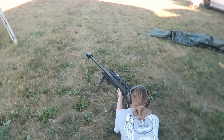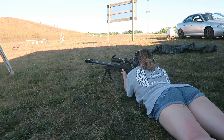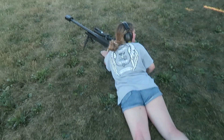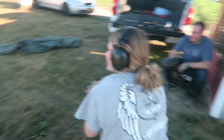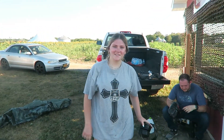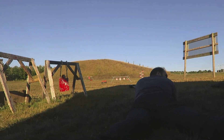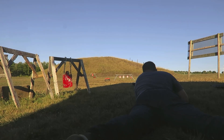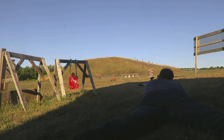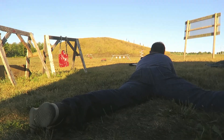.50 cal versus engine block. Shoot whenever you're ready. What do you think? Do you like it? Did it hurt as bad as you thought? No. Yeah, see? It's not bad. There's Melissa hiding. Alright, you ready? Melissa, you ready? I can't tell if I flinched on that one or if it was just the shockwave that hit me. I flinched!